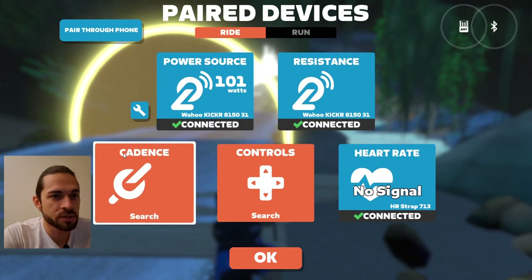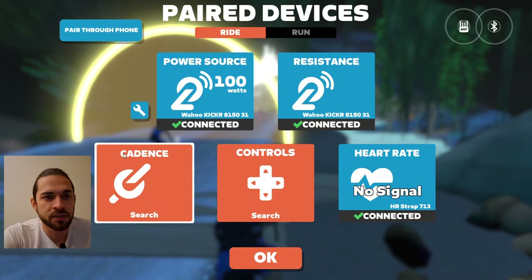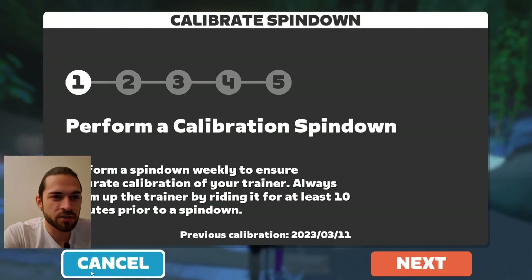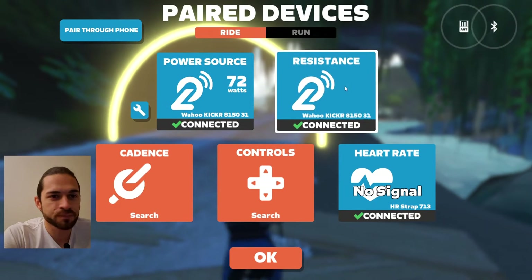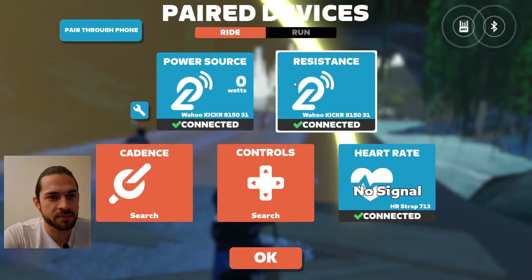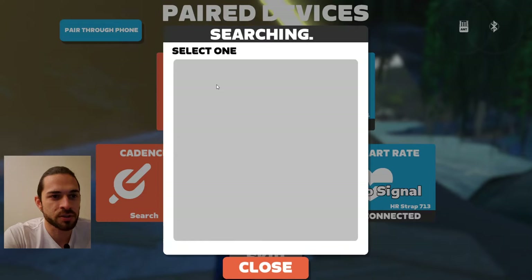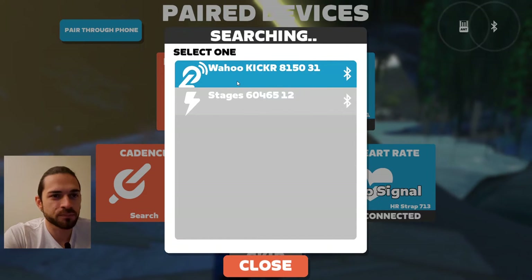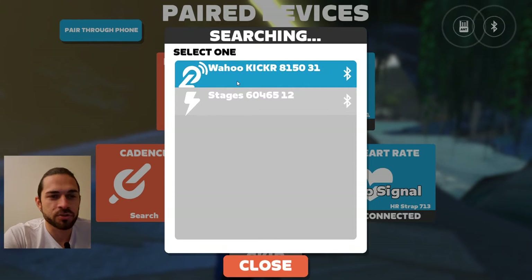It looks like it's working now — power source and resistance — but it's in Bluetooth. What I want is ANT+ because it's more secure with no disconnection. Let's try again. We don't need to perform calibration. Clicking again, and again it's in Bluetooth — resistance and power source both showing as Bluetooth, which is not what I want.